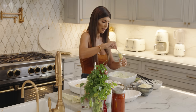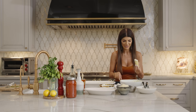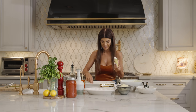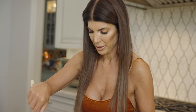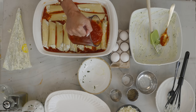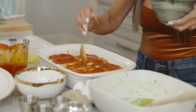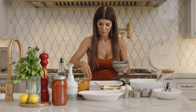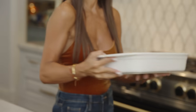Oh my God, this looks so good! I can't wait for the kids to try this today. When I'm filming this, this is dinner, this is lunch. So they come down and they're like, what are you making today? It's a treat for them too. So we stuffed all the shells. Now we're going to pour the sauce on top just like this, and then we put the mozzarella cheese on top. I have my oven preheated at 350 and we're going to put it in for about 25 to 30 minutes.